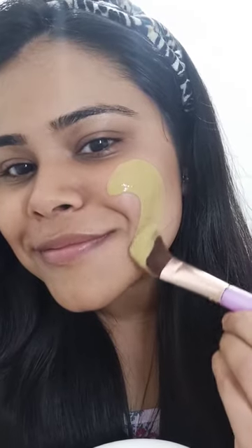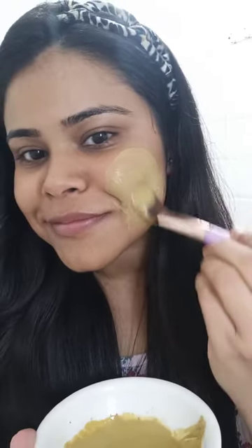I've added two spoons of the face cleanser and mixed it with warm water. Now I'm applying the paste evenly all over my face with the help of a brush.